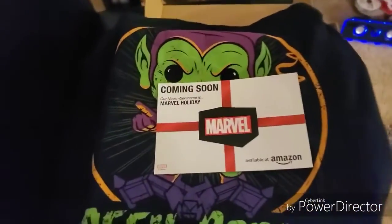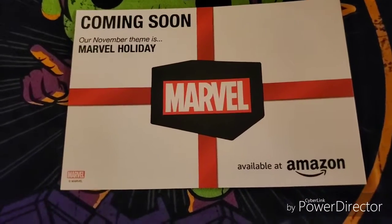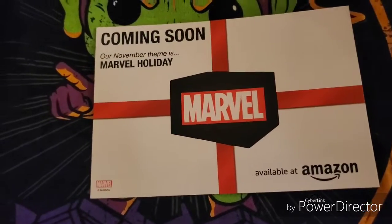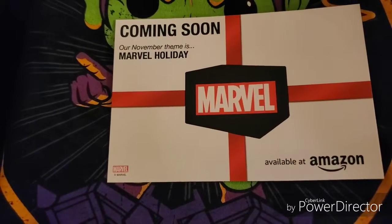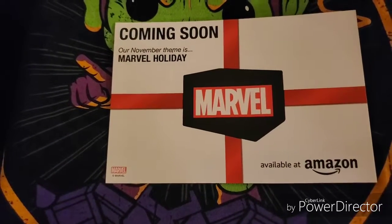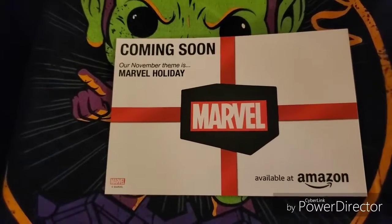This has been a really neat box. I'm very curious about the November theme — Marvel Holiday. I know with the pops they do a lot of holiday themed stuff; I see a lot of the Star Wars holiday stuff, so I'm assuming that's kind of what they're going for. I'm not really sure what we're going to get with that — this one's more of a mystery to me than any of the others as far as not knowing what to expect, but I'm down with it.